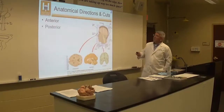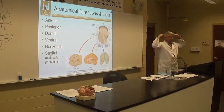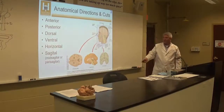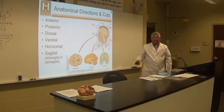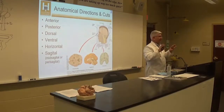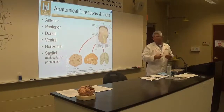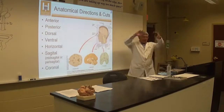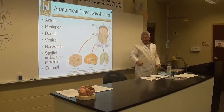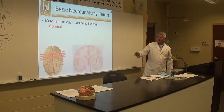We already talked about anterior-posterior. Horizontal sections are a plane cut through the brain parallel to the floor. A sagittal or mid-sagittal section — we'll do those next week, cutting the brains exactly in half. Today we're just doing surface areas. Week 2 we'll do mid-sagittal, week 3 we'll do coronal cuts — cuts straight down through the head so you're looking straight at the face.